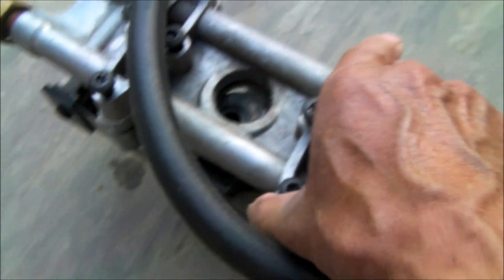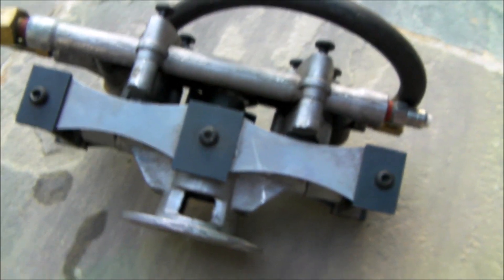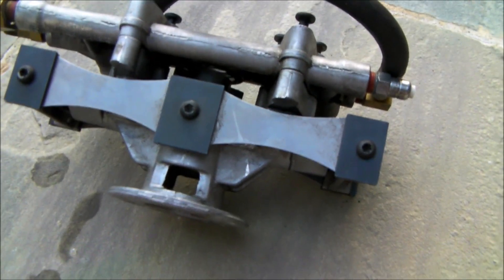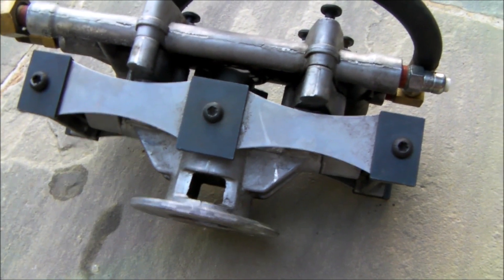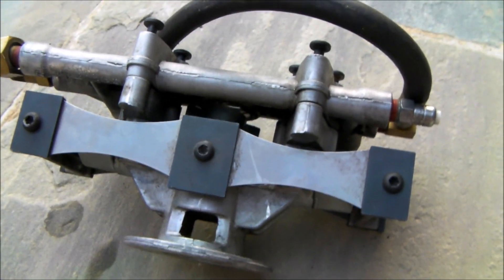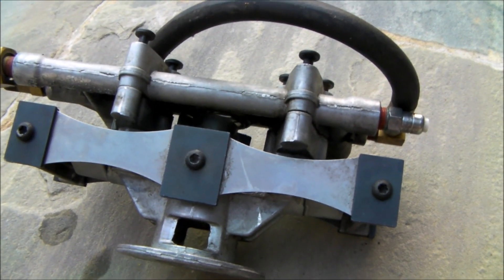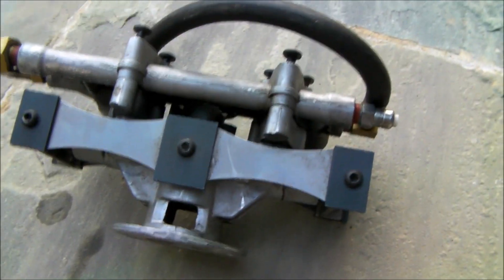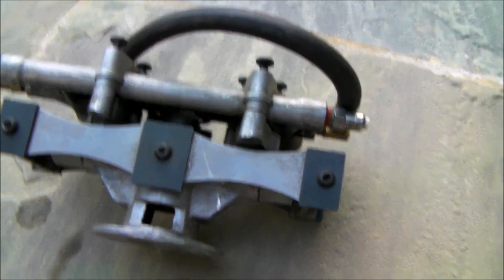Chances are when this failed, your engine is probably still in good shape. In my case it is. The flywheel key is not even damaged. So when this thing seized up and completely locked up because of that bearing, the engine shut down. I thought the flywheel pin or keyway was going to be sheared, but it's in good shape. The engine starts and runs — so the engine's good.